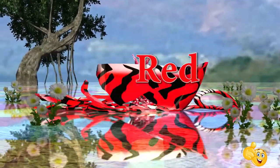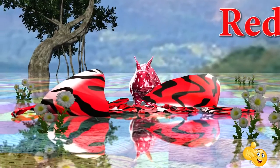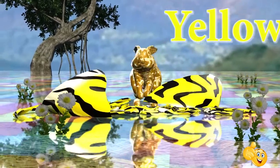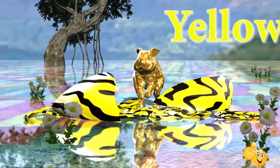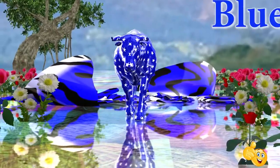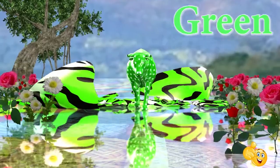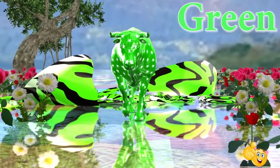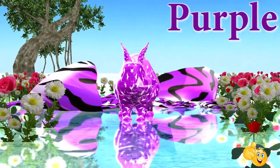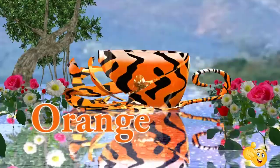Red. This is red. Yellow. This is yellow. Blue. This is blue. Green. This is green. Purple. This is purple.